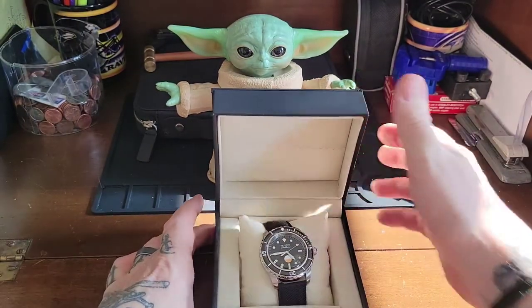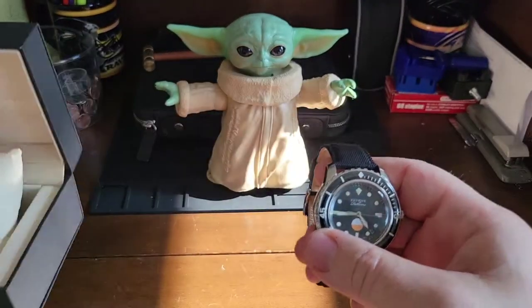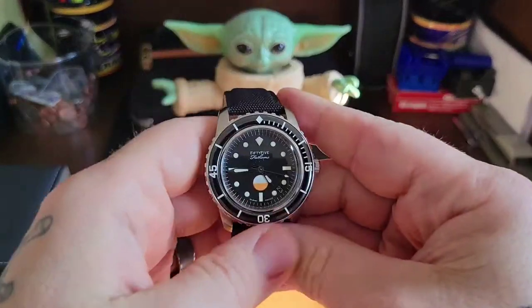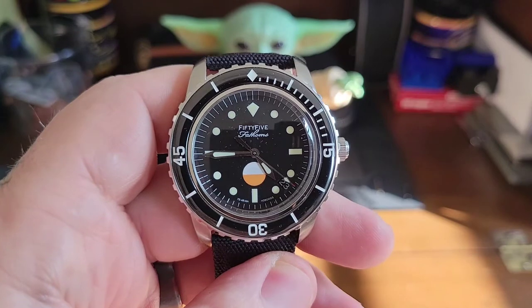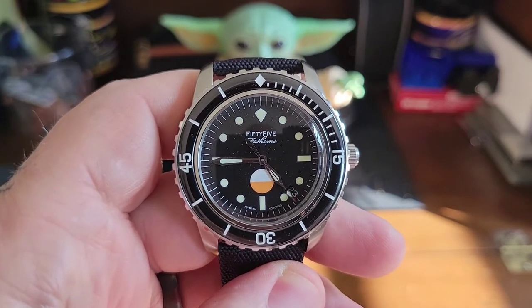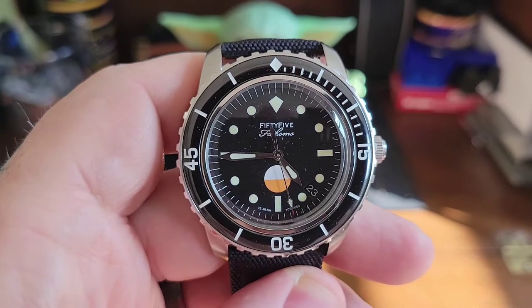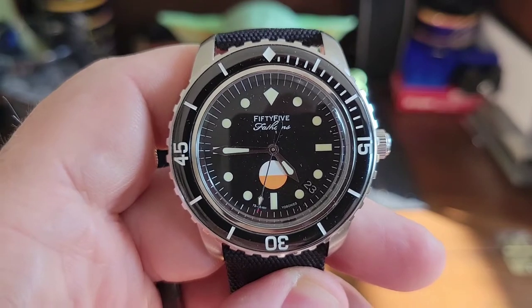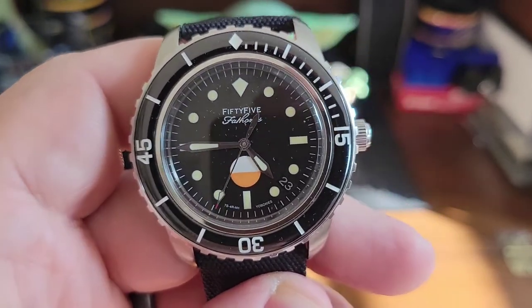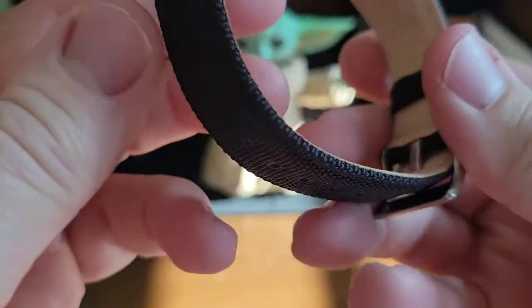You'll have to look at the pin's description because I'm going to put his Instagram there. Here we go — this thing is beautiful, it looks spot-on to the Hodinkee Blancpain. I love that orange half-circle with the white too, it's awesome. This is the 7S26 movement — no hacking, no hand winding.